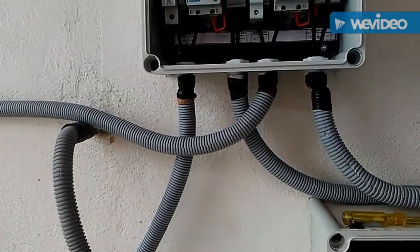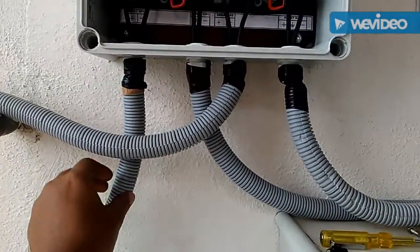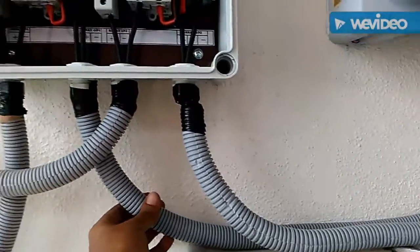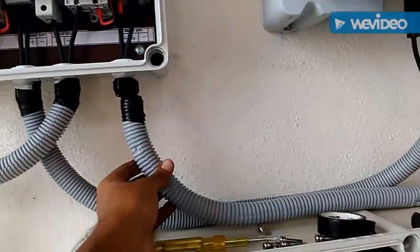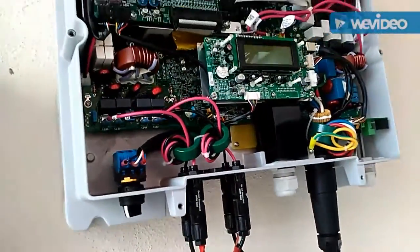You can see both are connected to the MCB first. The positive one coming out from the PV is connected to the MCB. And here you can see two outputs of the two arrays coming to the hybrid solar inverter.